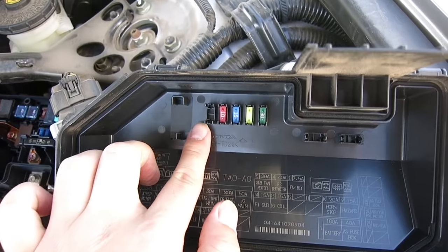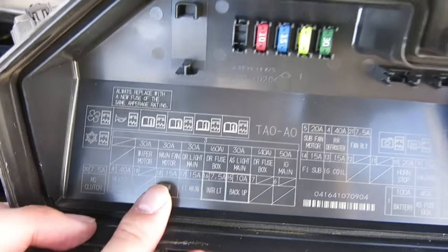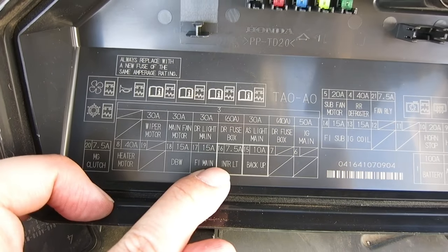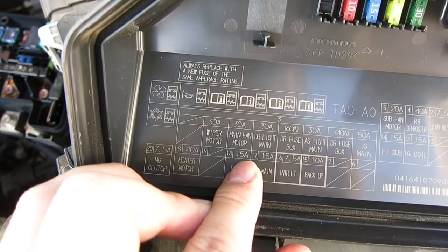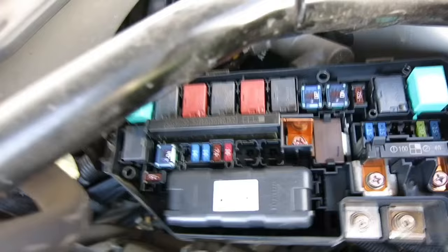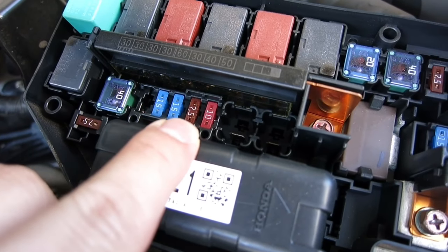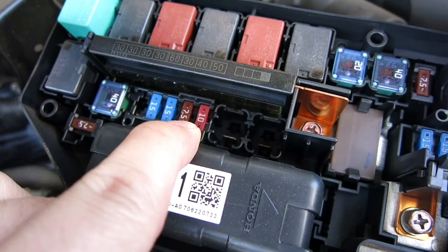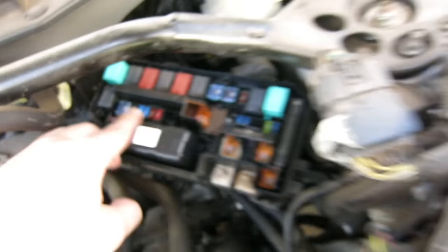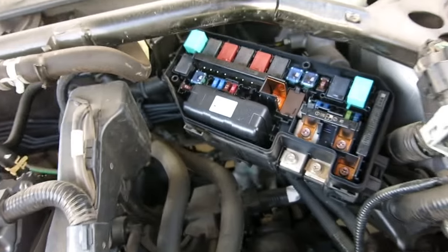They give you spare fuses right here, and I actually used the 7.5 amp spare to replace mine. The way I read the diagram is that the interior light is fuse number 16. Looking at the amps, you'll see 15, 15, 7.5, and 10 — which corresponds to these fuses right here. It's not polarity dependent, so I just pulled it out and replaced it with the spare.